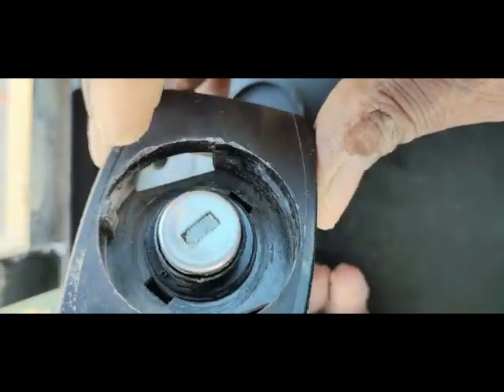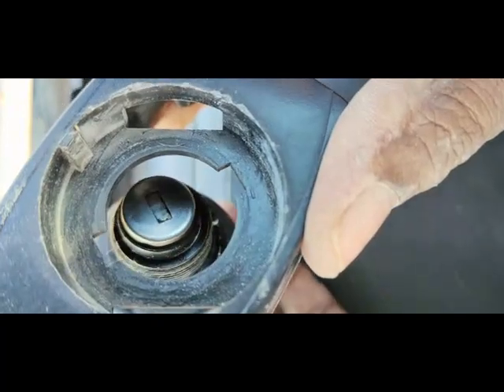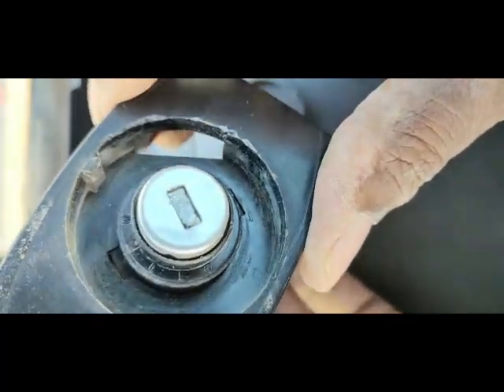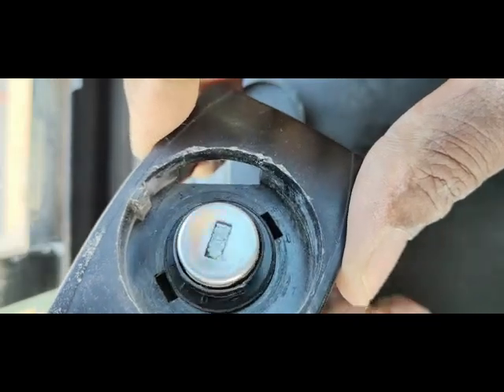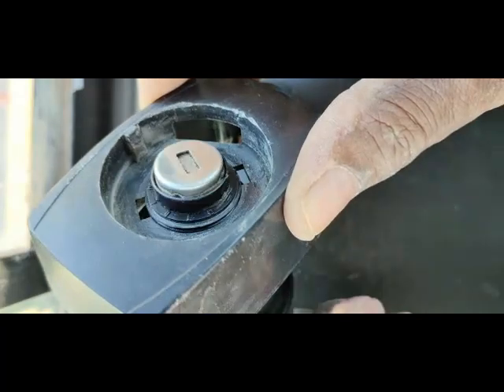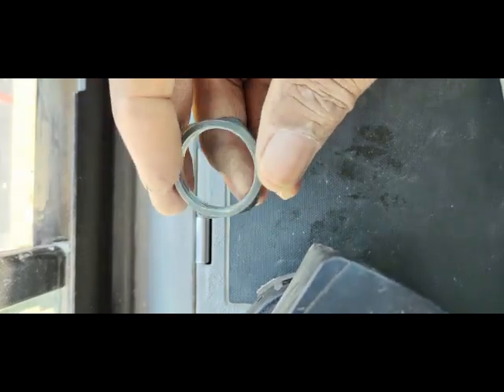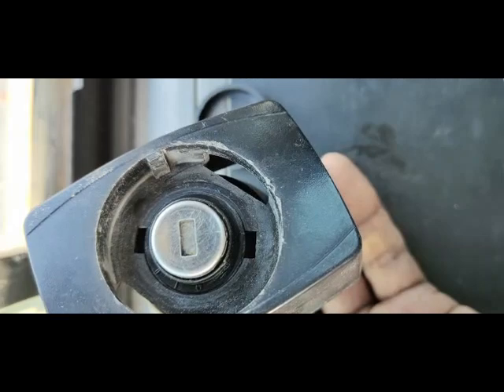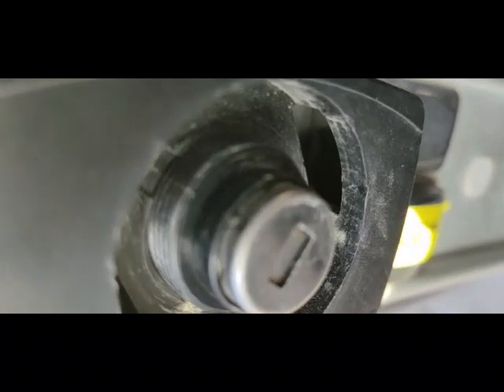This lock became loose due to the nut being loose - that was the problem. The lock was fixing like this, but the nut became loose so the lock came a little out and was moving. That was the problem. My problem is solved - there was no big issue. The nut was loose, the key switch was moving and becoming free. Now I'm going to fix this nut tightly.